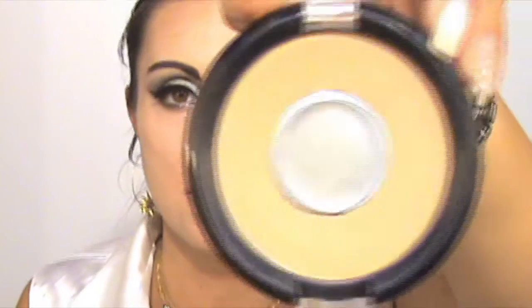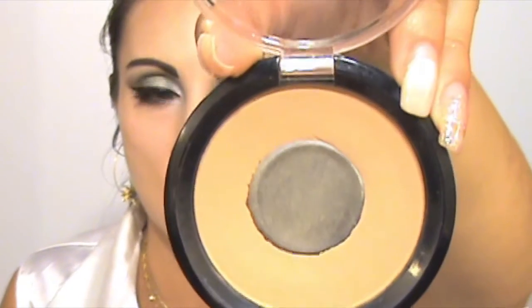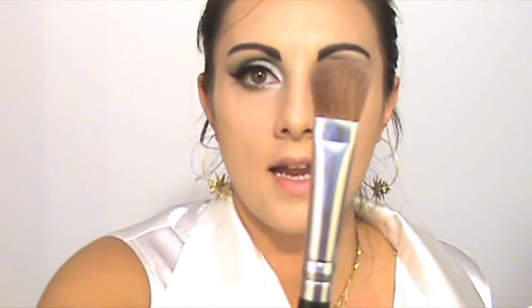I'm going to contour my face with this shade. And with a smaller brush, I'm applying this contour on my nose.